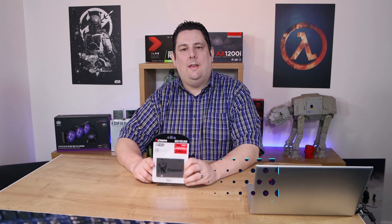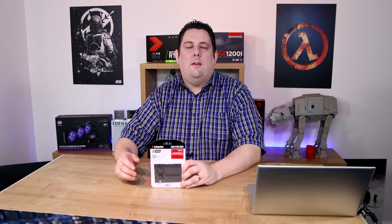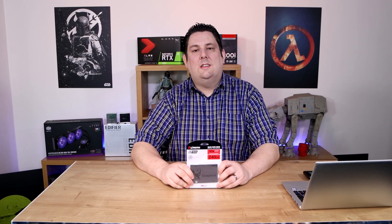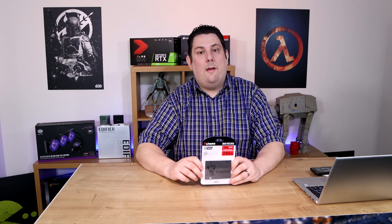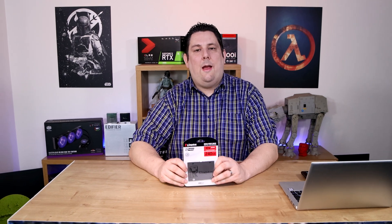Hi everyone, Phil from Tepford Techs here. Today we're going to be looking at this solid-state drive from Kingston. It's a 2.5-inch solid-state drive, so that's the ones that look a bit like laptop hard drives in physical size and shape. It's the A400. It's got read speeds of up to 500MB per second and write speeds of up to around 450MB per second, but bear in mind smaller sizes may be a little bit slower. We're going to test the 240GB version today and see how it performs.